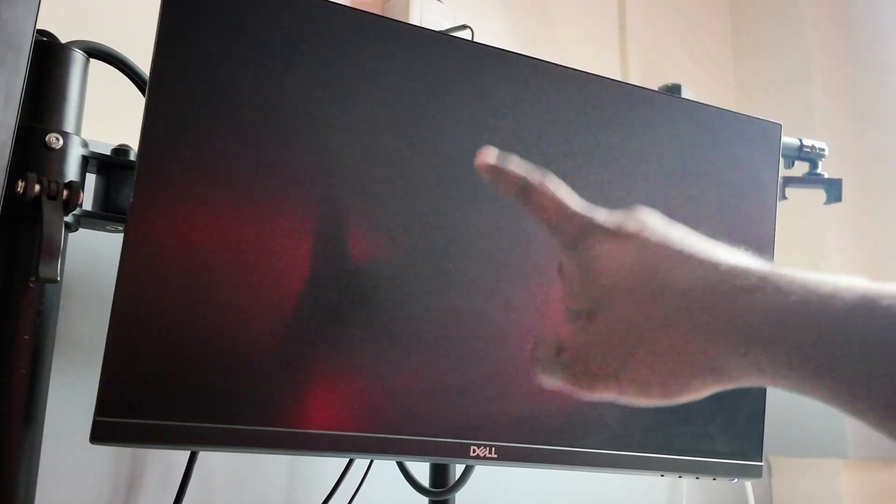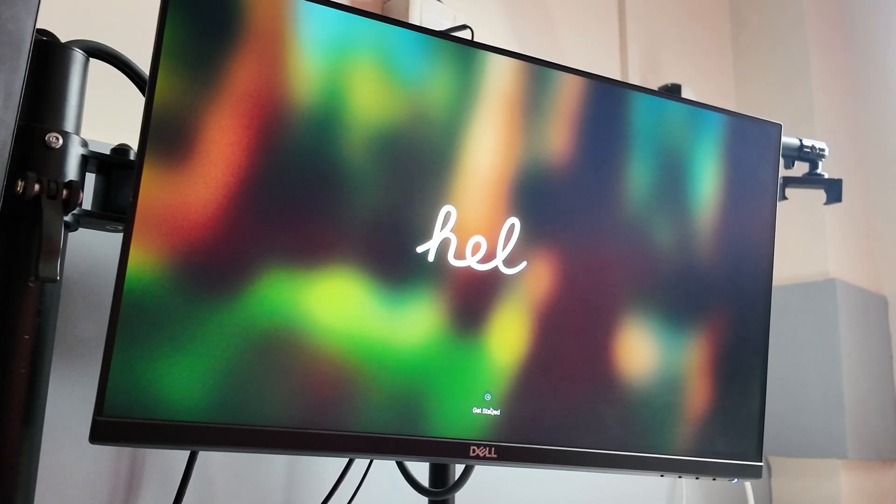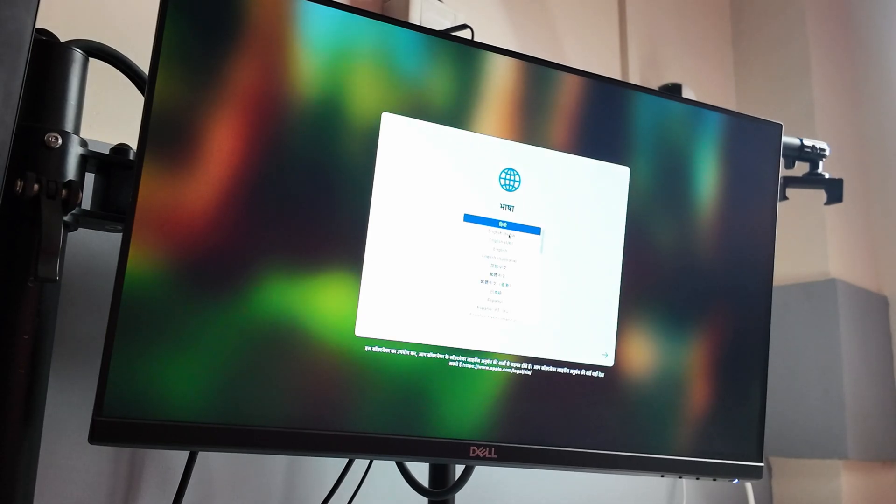I've connected an HDMI cable from my monitor to the back port of the M4 Mac Mini. Let's boot up — I'll show you the first-time configuration. I've connected all accessories: mouse, keyboard, and monitor via HDMI. Booting for the very first time, it says 'Namaste' and you can get started. Click here to choose your language.